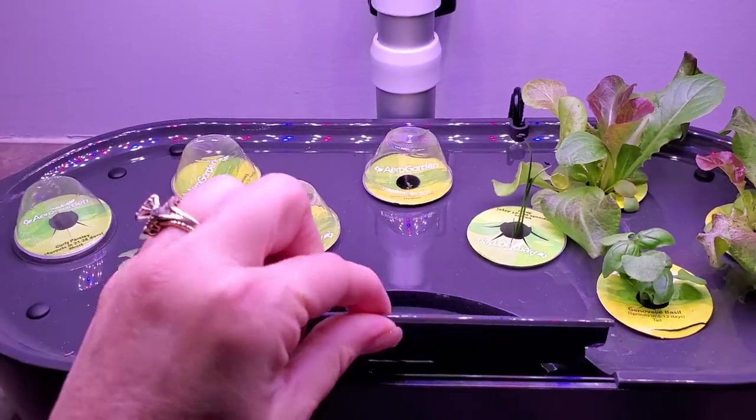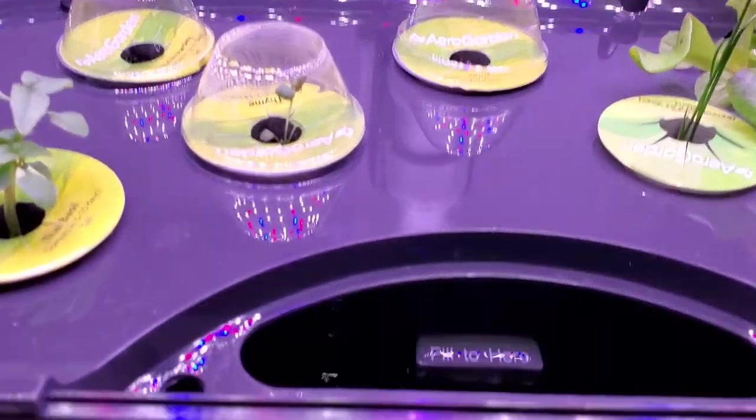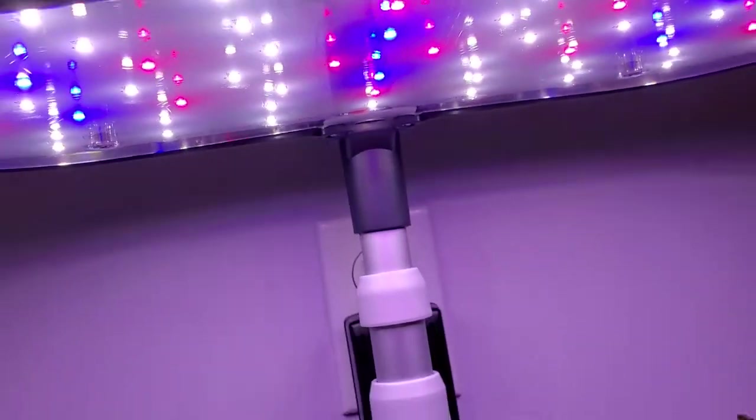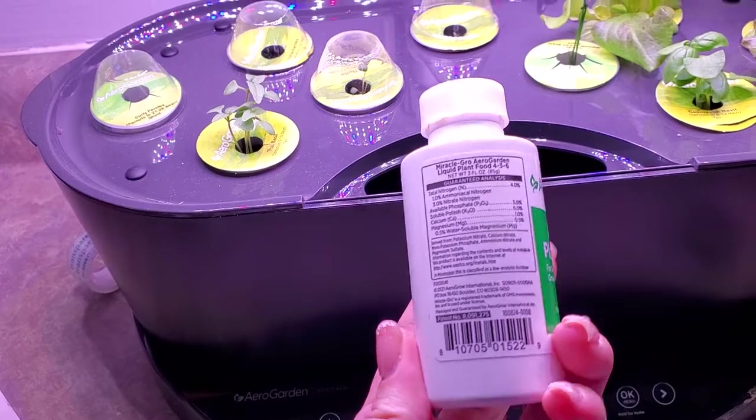When you add your water, it's right here. And this is actually pretty cool — look at the water coming down there. You see it? This is cool how they have the blue and the red LED lights up here.